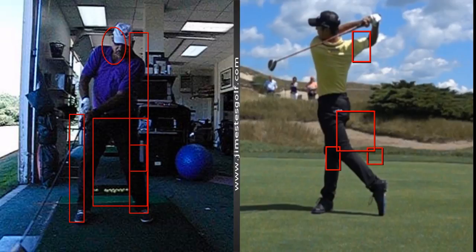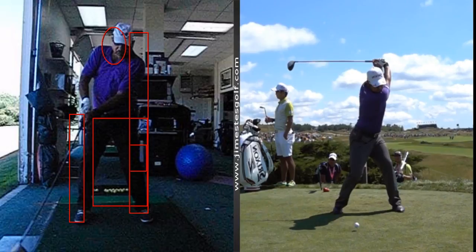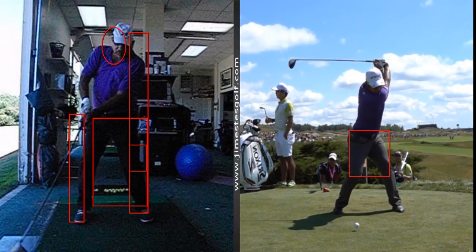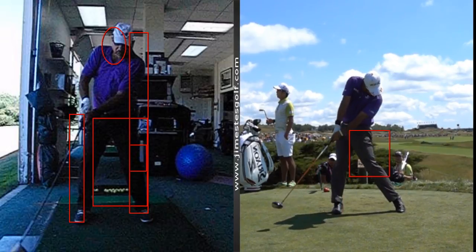Too much flexibility — yeah, too much flexibility there. Now watch Hideki Matsuyama — watch the hips shift. Wow! Left arm straight, straight.